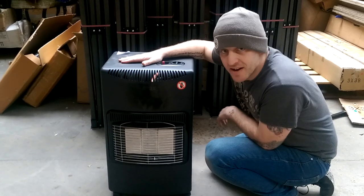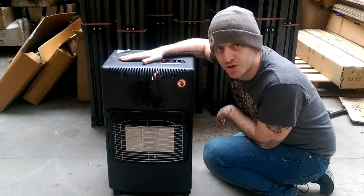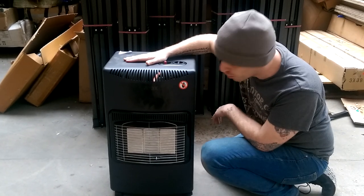Hello. If you're experiencing a small problem with your heater struggling to get it light for the first time, I've got another tip for you.